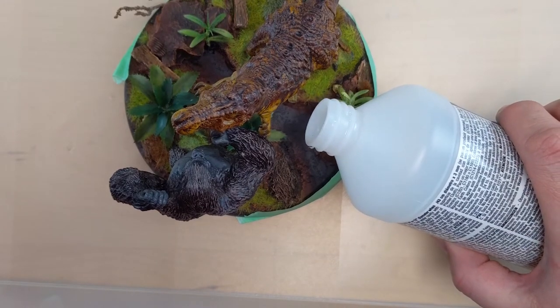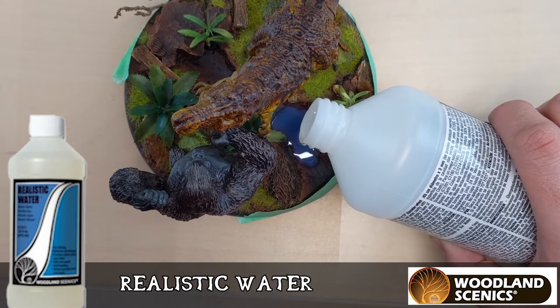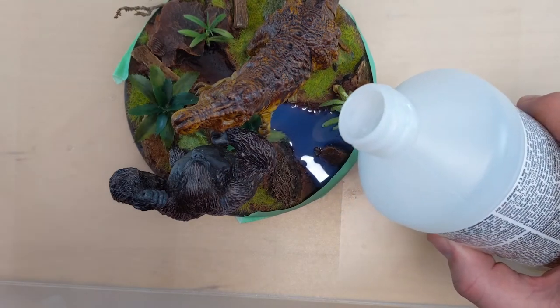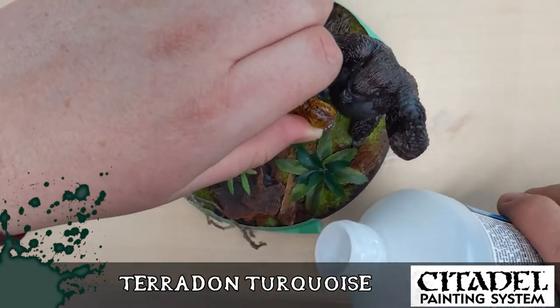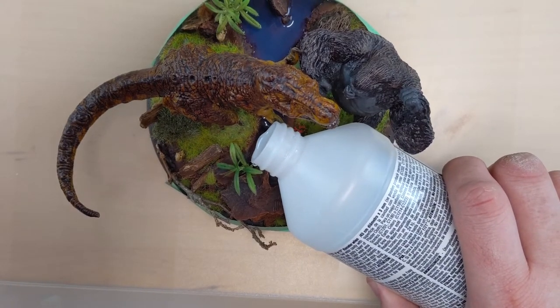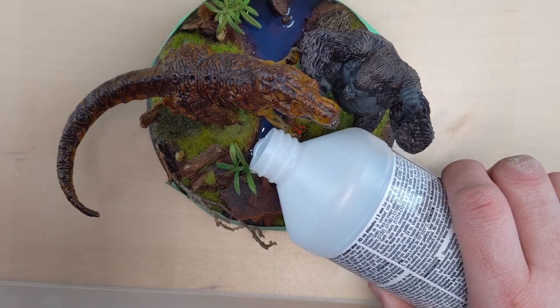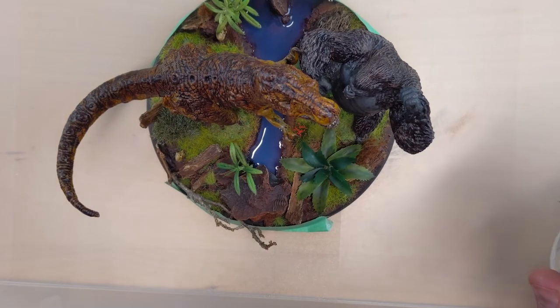Now, the Woodland Scenics Realistic Water — gently pour it. You don't want bubbles, so you just pour it gently and let it kind of creep on its own. You can use a prodding stick to help it get to places. When this is dry — I should tell you I did paint it Terradon Turquoise as the final contrast paint color. It looks kind of cloudy blue right now because it's wet; it will dry and be perfectly clear. It will also shrink, and your wife will say why don't you put more in, and it'll take another 12 hours even though you're supposed to be filming.